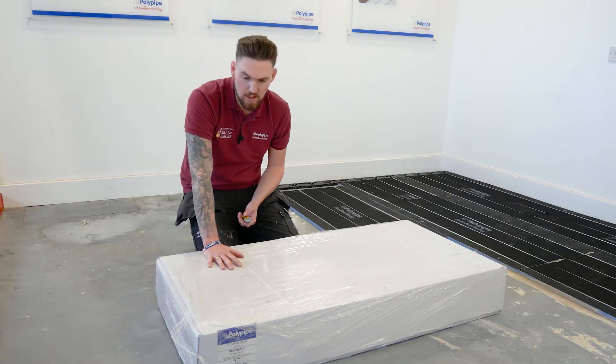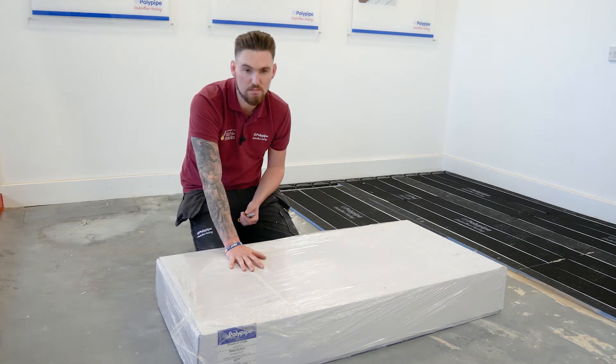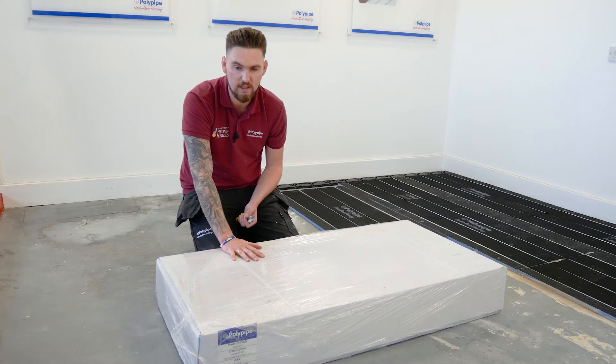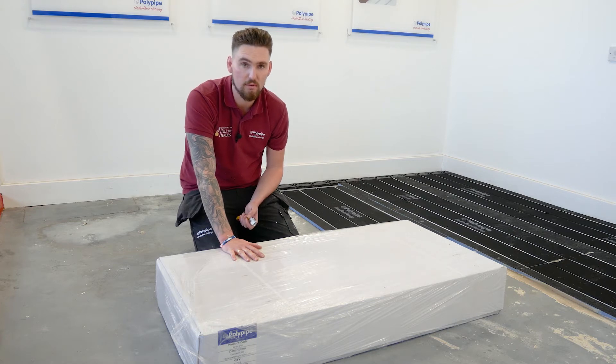When you get your Overlay Plus panels, they come in a protective box, shrink-wrapped in cardboard to protect from site damage. Each panel weighs 1.2 kilograms, so 10 to a box means less than 15 kilos — all good for manual handling regulations.